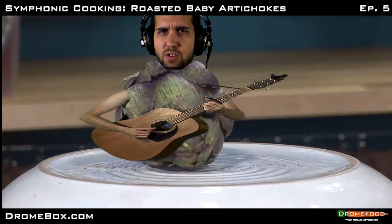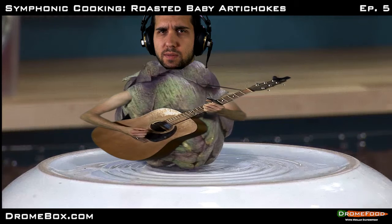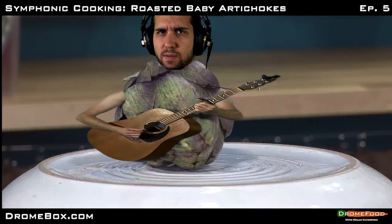I am a baby artichoke. You see, I was picked when I was young. I have developed a hard outer skin, but there is still good softness inside of me, yes.